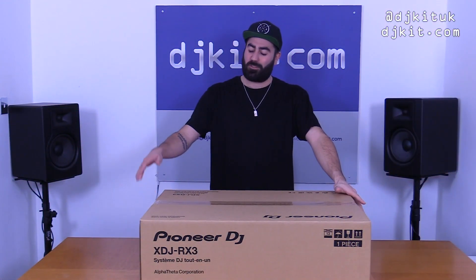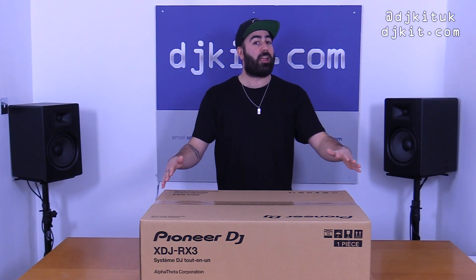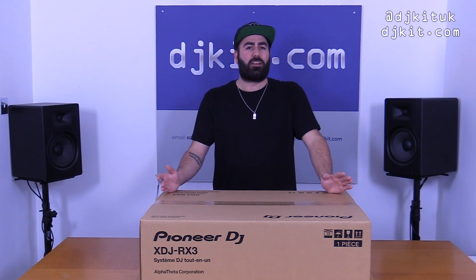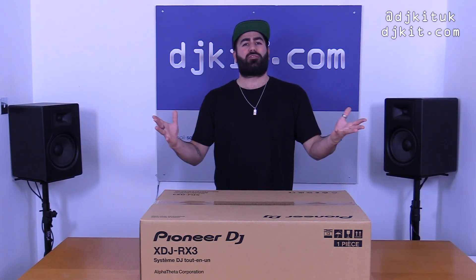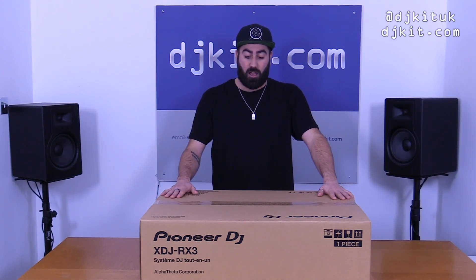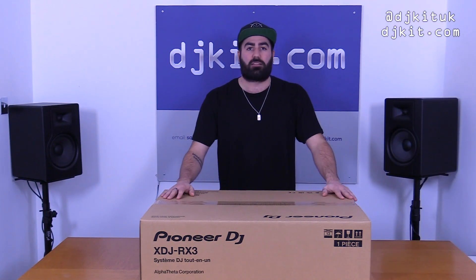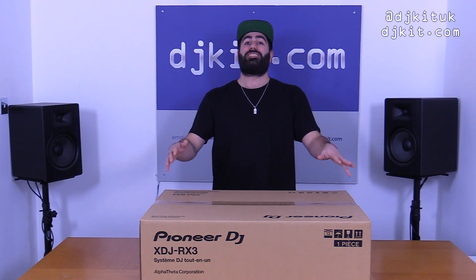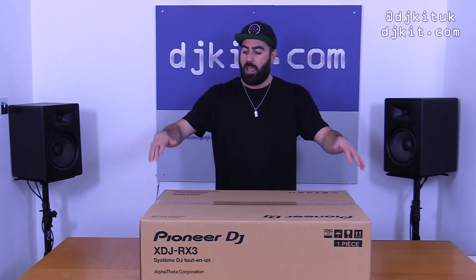Here we go then - successfully got the Pioneer DJ XDJ-RX3 swiftly and safely back to the rat cave. Apologies about my car video ramblings - as you can probably tell I was quite excited. What I'm going to do in this video is keep it quite simple: start with an unboxing and first impressions overview of the XDJ-RX3, and then I will do another video which delves in a lot more in-depth into the new and outstanding features.